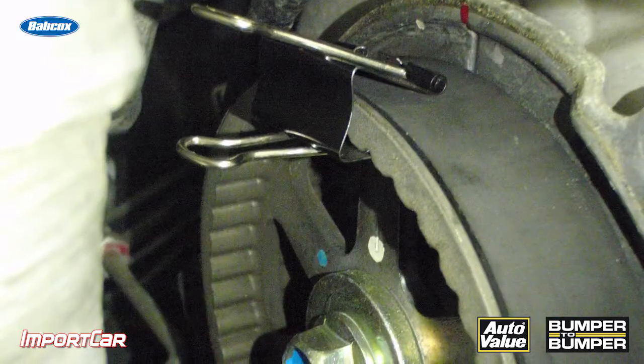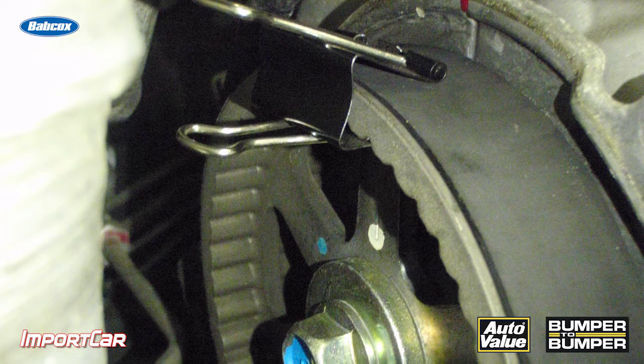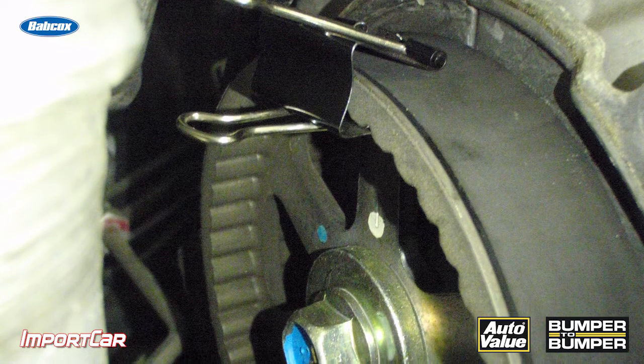Back when I started working on cars, you could be off a little bit on a timing belt job and it really wouldn't make a difference. With today's modern engines, you need to be on all the time because of crank and camshaft sensors. Any movement back or forth, one or two teeth, you're going to have a check engine light on that vehicle when it leaves your shop.